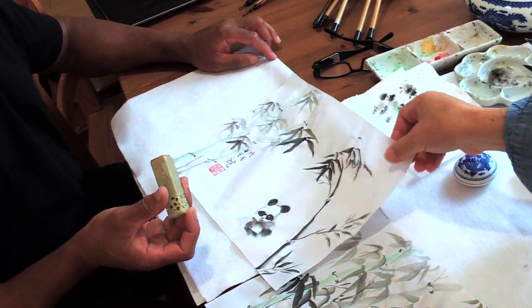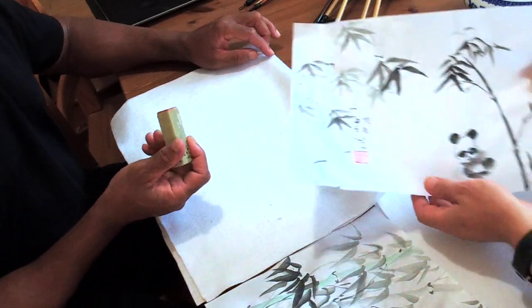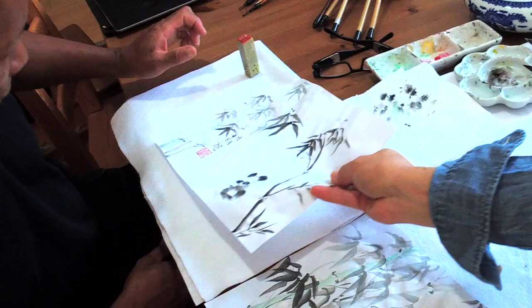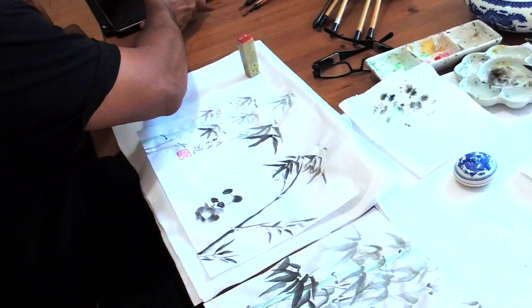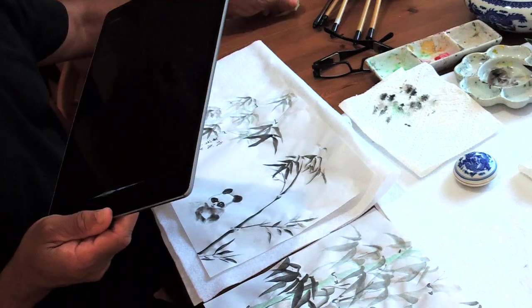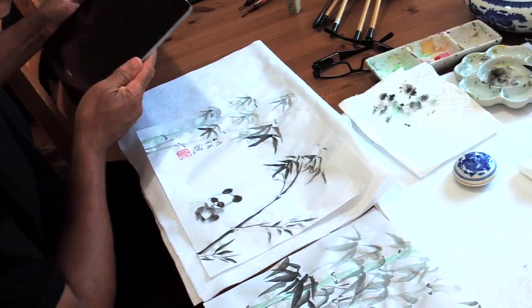So now that's a nice seal. Beautiful. Let's take a picture. Okay, take a picture. I'm going to stop the video. Thanks for watching everybody — see you next time.